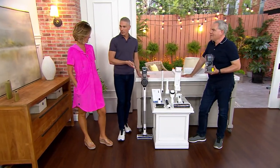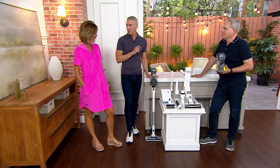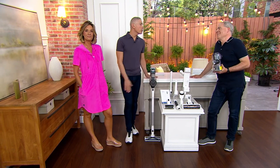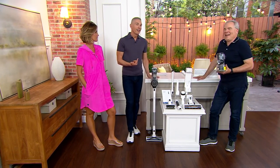Isn't this the coolest vacuum ever? It's super quiet. Would you not have loved to have this when the kids were babies? Christopher Joyce, always a pleasure to have you on our show — thank you for cleaning up the set for us.